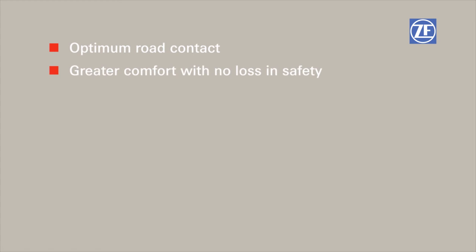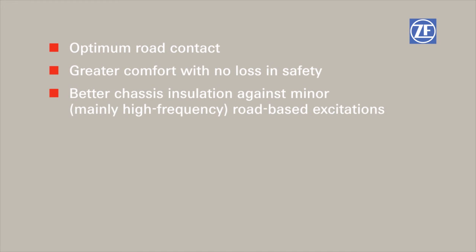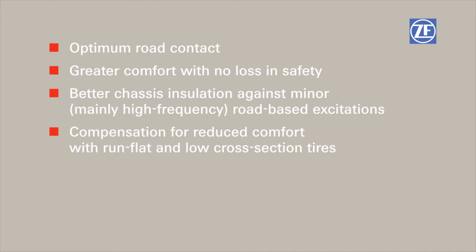The advantages of Sensitive Damping Control are: optimum road contact; greater comfort with no loss in safety; better chassis insulation against minor road-based excitations; compensation for reduced comfort with run-flat and low cross-section tires; and no additional electronic control systems.